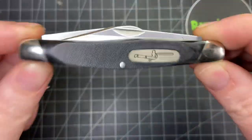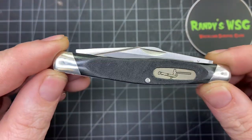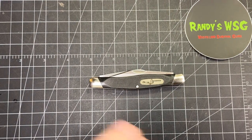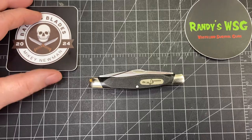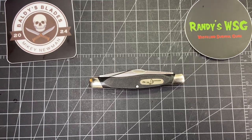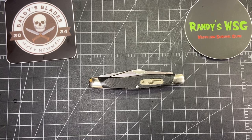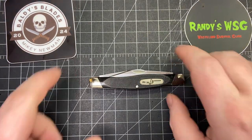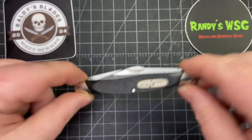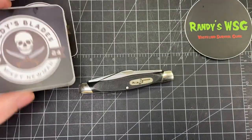Hey everybody, so today we're gonna check out the 301 Stockman that I sent off to Buck to get fixed and get a reblade. Before I do though, I got another mail call today — I got them both at the same time, which is kind of ironic — from Mikey Newman. So please go check out his channel, give him a sub. I sent this off because I had a sponsor for this one, and that was Mikey Newman.